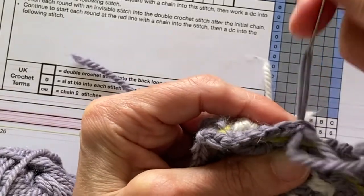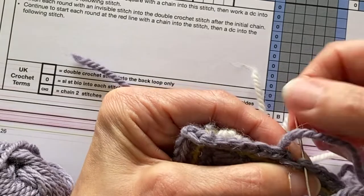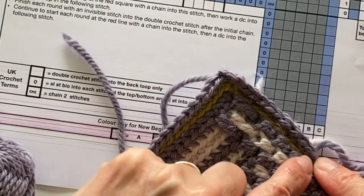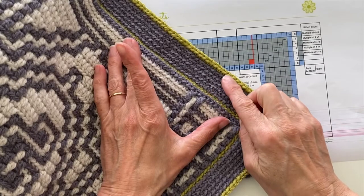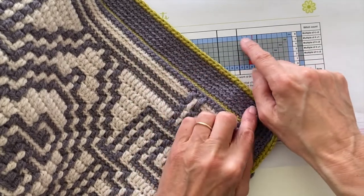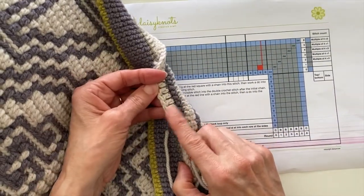As before when you created the invisible join for the background, you go through the top two loops of that first double crochet stitch and then you go through the center of the very last stitch on your round. Now I've completed that front border — you can see why I like the slip stitch round because it really does frame the body, and I do like picking up the very last round on the border with the same color as the slip stitch round.